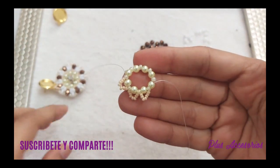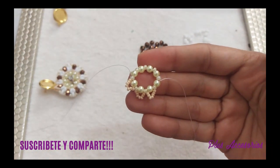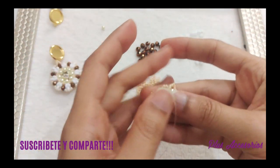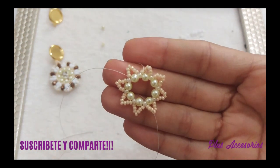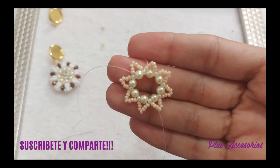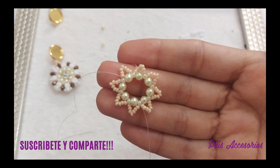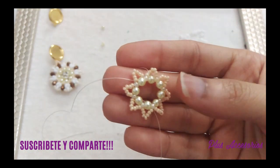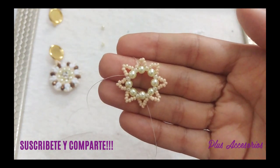Ya retornamos. Como ves, ese segundo paso está concluido. Tenemos una especie de estrella formada por grupitos de mostacillas número 11, de 7 en 7. Y si te fijas, tenemos 8 esquinas.